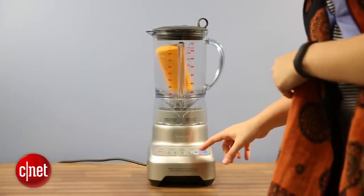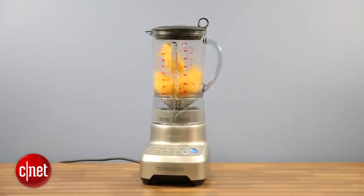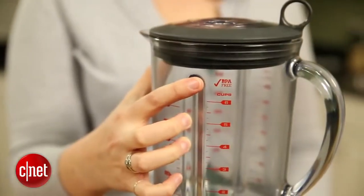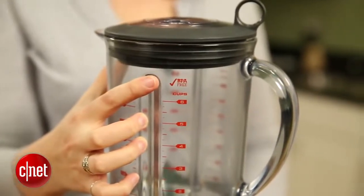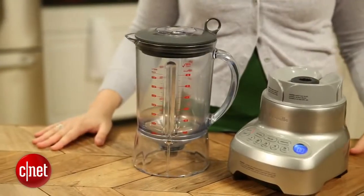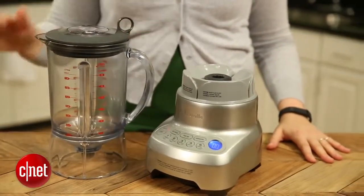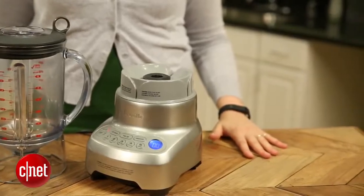It was a top competitor and held its own against $400 blenders like the Vitamix and the Blendtec and the identically priced Ninja. Like other blenders that have departed from the glass pitcher, the Breville is made of BPA-free plastic. So if you're concerned about your plastics and how your family accesses them, knowing that this is BPA-free will give you a little extra peace of mind, and we all know how much that's worth.